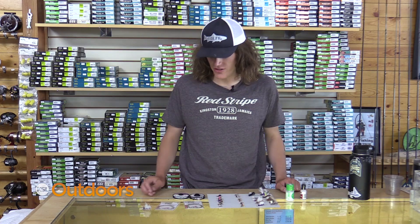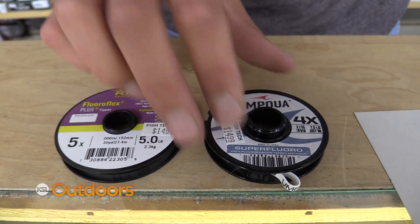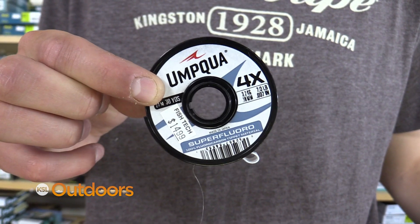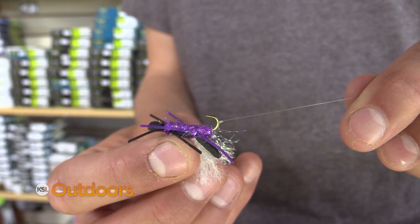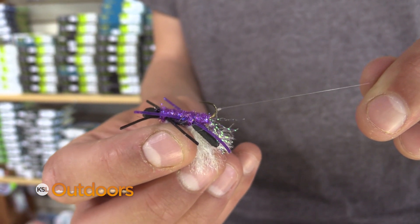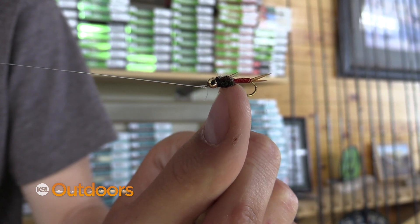My favorite thing to do is a 7.5 foot 4X leader with a 4 or 5X dropper off the back of my favorite foam attractor. What you're going to do is just tie 2 to 3 feet off of the shank of the hook of that dry fly and attach your favorite bead-headed nymph underneath.